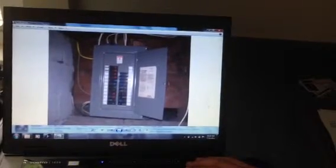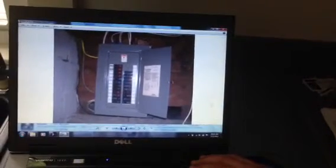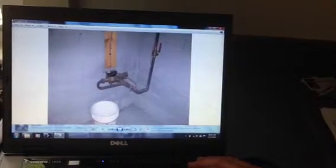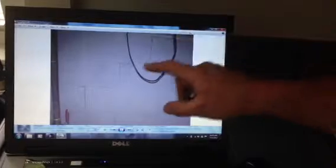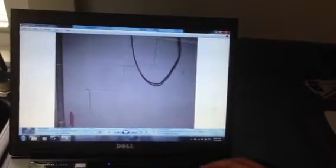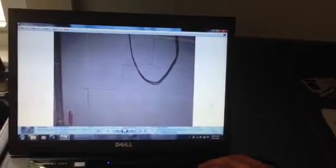There's the electrical panel, which looks good overall, but again — 60 amps of power. There's your town water meter. And there are more foundation issues visible from the inside. We need to do some repointing and keep all the water away from that foundation.